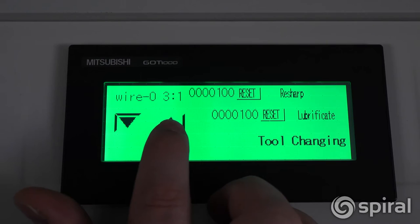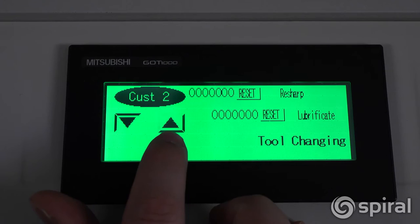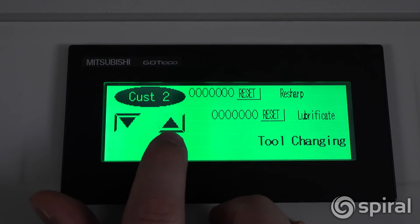To change the listing of the die that the operator is installing in the machine, simply toggle the up and down arrows until the new die being used in the machine appears on the screen. The sharpening and lubricating cycle counts cannot be reset until the notification appears on the screen.